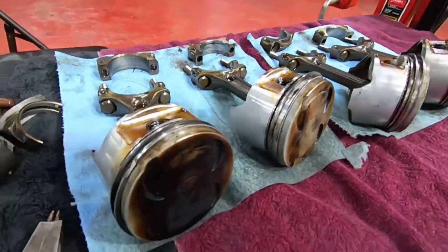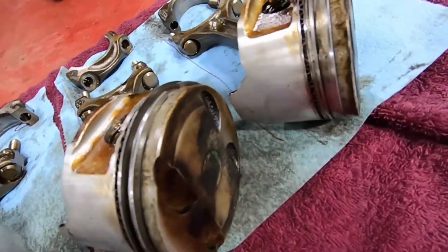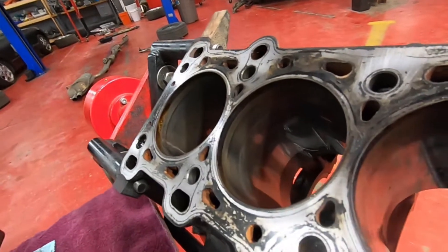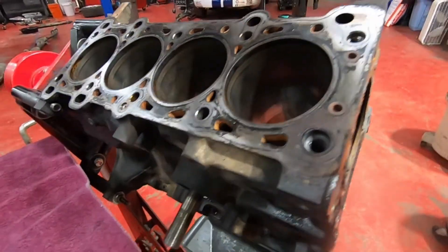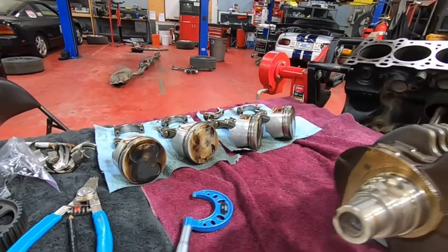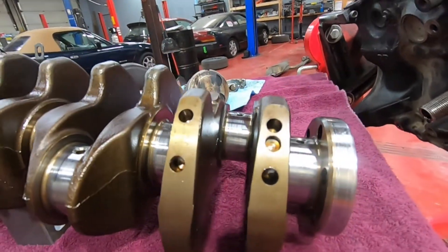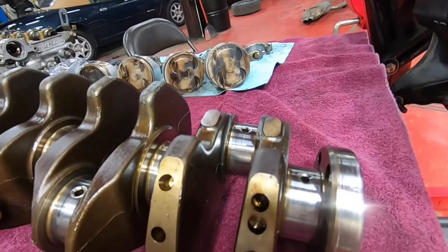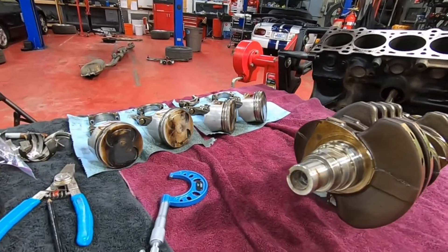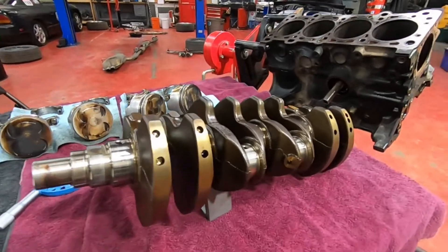There's nothing really majorly wrong with any of them. Nothing's broken or cracked. This is all pretty much how we pulled it apart. We've wiped things down a little bit, but mostly just oil and a little bit of grime on everything. You may be wondering how do I know if there's anything wrong with these parts? Do I need to replace any of them? Do I need to send them out to a machine shop? So today we're going to give you some of the tools that you can use to start to figure out the answers to some of those questions.